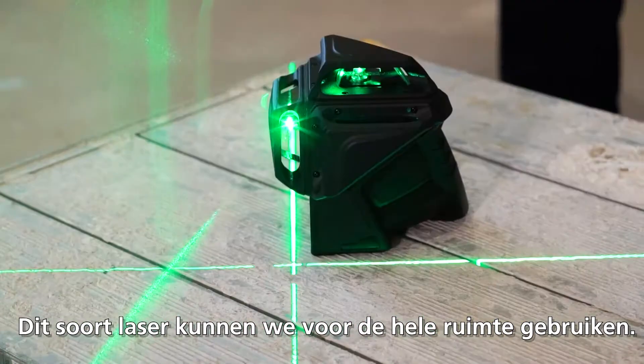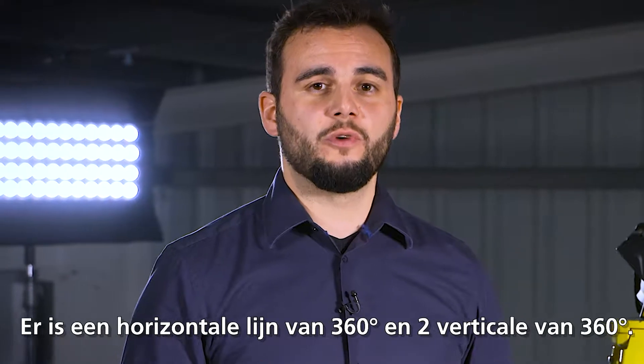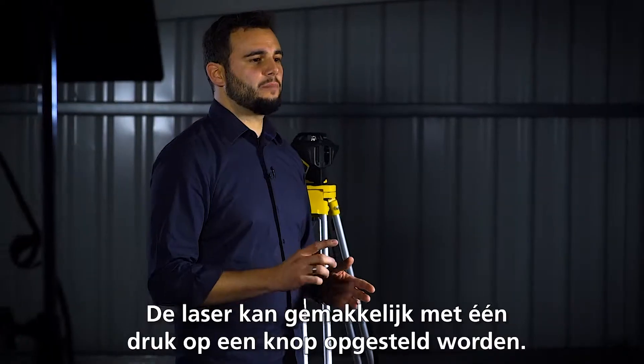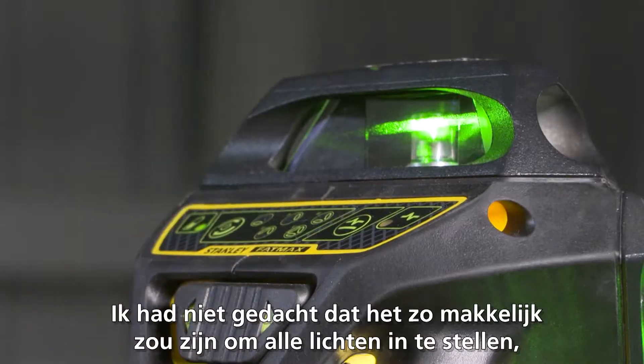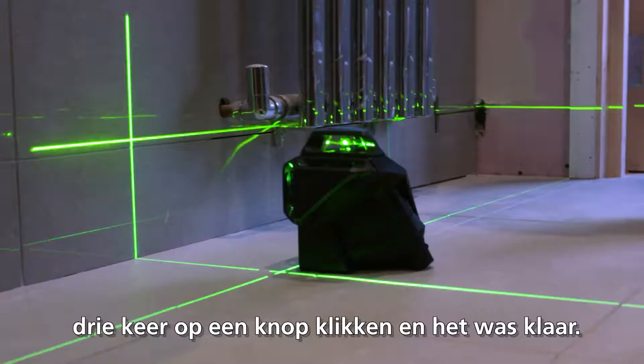With this laser, we are covering a whole room. We have one horizontal 360-degree and two vertical 360-degree lines. It is very easy to set up because of a simple one-button push. I didn't really think it would be as easy as that to get the multi-lines. Three clicks of the button and it's there.